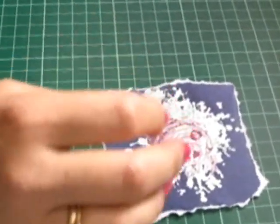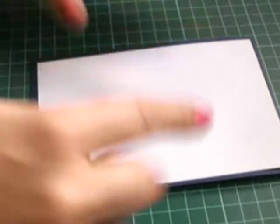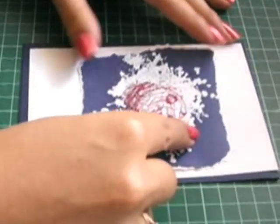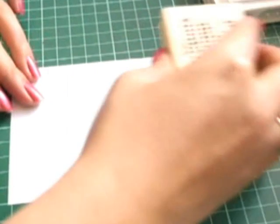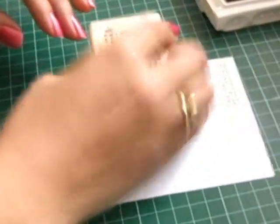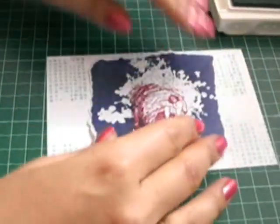So I've got some Night of Navy cardstock and I've got Whisper White as a border. And what I'm going to do is using this Spotted Element and the Pool Party ink, I'm going to do some just random stamping just around that image like that.